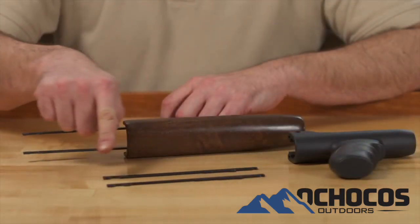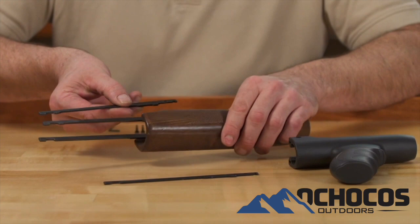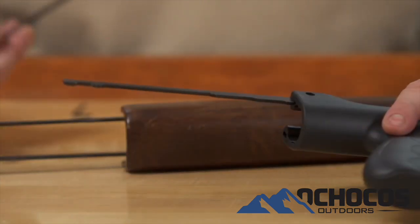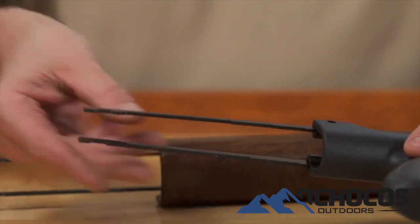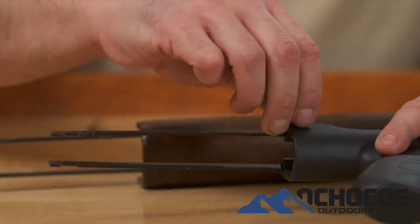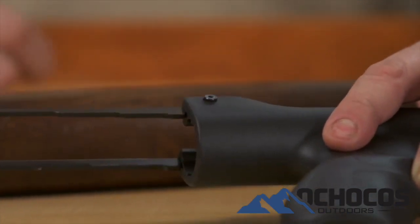New action bars are supplied and will need to be installed into the new forend. Using the old forend and action bars as a guide, slide the matching action bar into the slot in the end of the new forend. Note that the bars are different between the right-hand side and the left-hand side. Once the correct bars are in place, install the two supplied shoulder screws into the counterbored holes in the forend and through the holes in the end of the action bars. Tighten them snugly, but do not apply heavy torque to the screws.